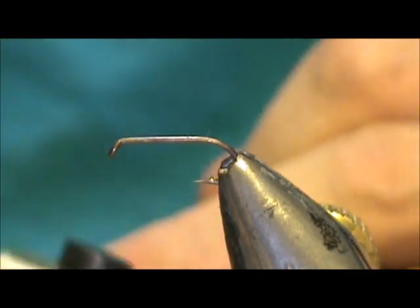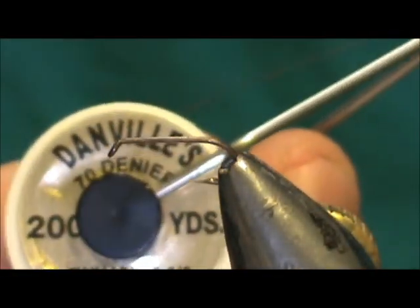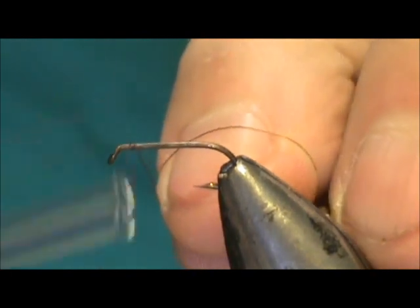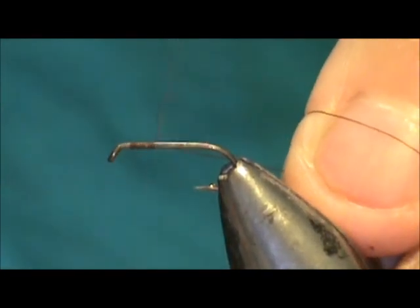I'm going to use brown thread and this brown thread is 70 denier. We're going to put a base of thread down, start behind the eye and bring it back to where it would hang at the barb of the hook.